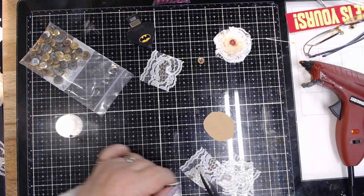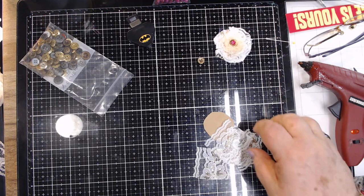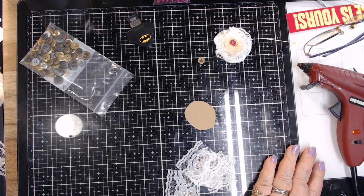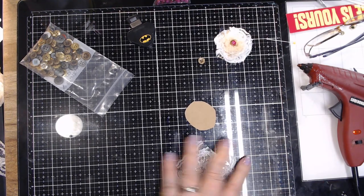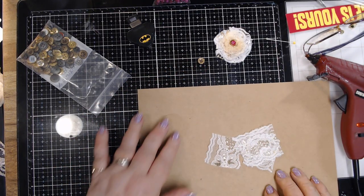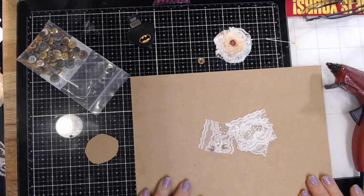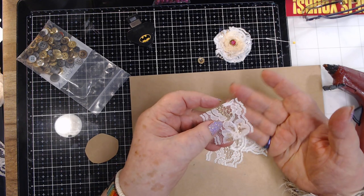One, two, three — oh I got one right here — four. Okay, there. Now I'm going to take these four squares of lace. That glare just makes me crazy — let me get a piece of paper and put it right here. There, that takes care of that glare. Okay, so I want to take this square — now you don't have to use lace.